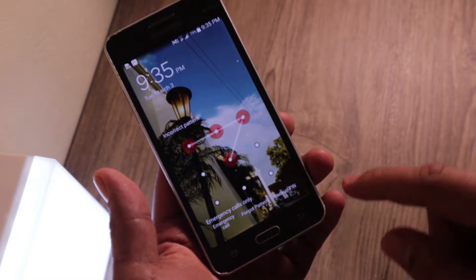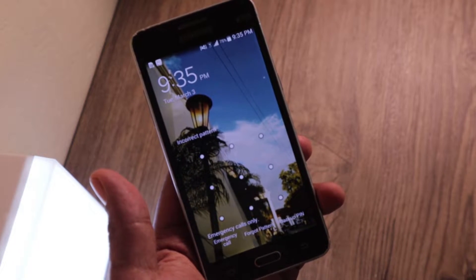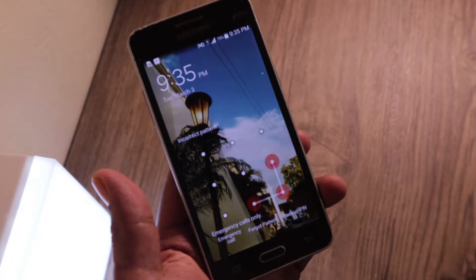Hey, what's up guys. I have an old phone here, it's a Samsung Galaxy Grand Prime, it runs Android, it's still working. I haven't been using it for around 18 months, that's why I forgot my password, so I cannot get in. I decided to do a hard reset — when we say hard reset, we don't need the password — so we can wipe everything out from this phone. The downside is that it's going to wipe everything inside, so just think about that first before following this tutorial.